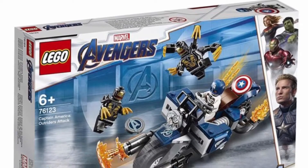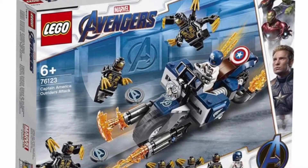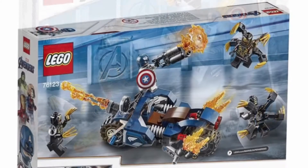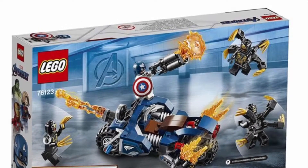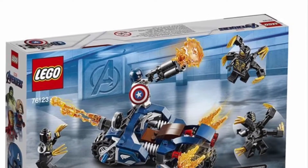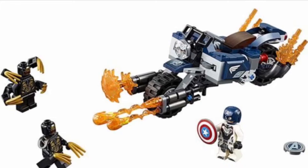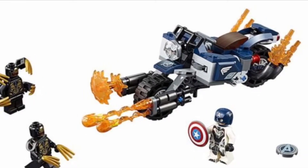The first set we're going to take a look at is the Captain America Outrider Attack. This set comes with four minifigures and will retail for likely $30. I am not going to be picking this up, probably, unless I just need that Captain America. The back of it is so inaccurate and the build is just terrible. The minifigure count is high, but still $30 for a bad build and three minifigures that are pretty much the same — I just can't wrap my head around it.